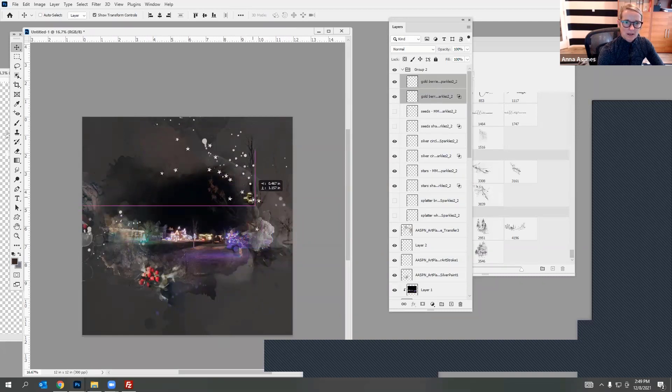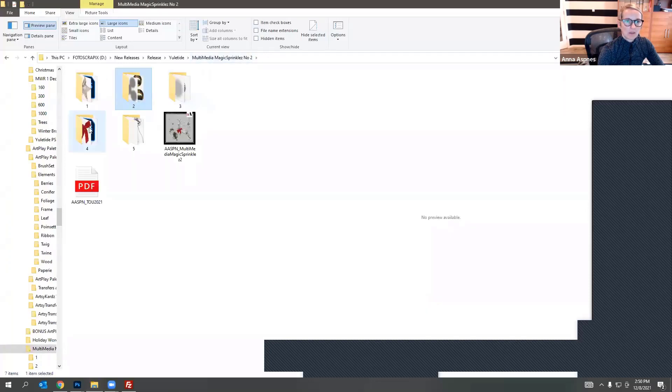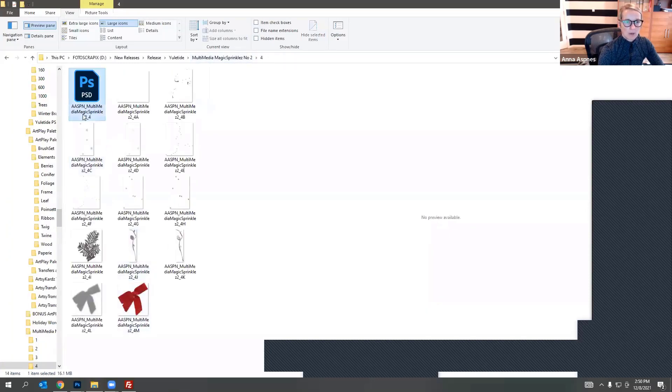We've got a visual triangle with the berries — those small circles — but maybe I want to add something red in there. Looking through the elements we've got a red bow here, so maybe I'll bring this in and just grab the bow and add it in here. It doesn't really work up there as well as it perhaps works down here.